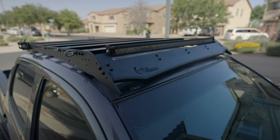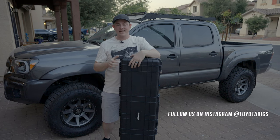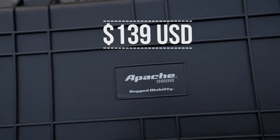You want to mount a Pelican case on top of your Prinsu roof rack on a Toyota Tacoma. I'm going to show you how to do that right now. You can do this with pretty much any hard shell case you want, like a Pelican. I chose a cheaper option from Harbor Freight — the Apache 9800.